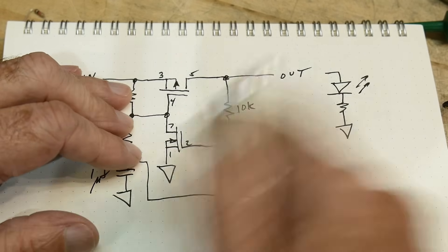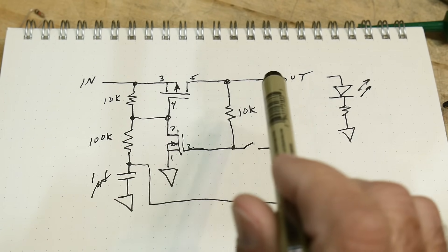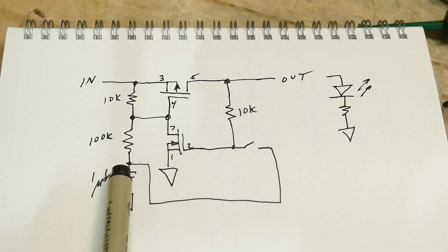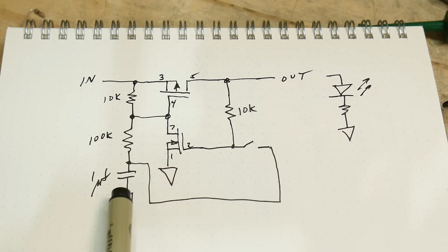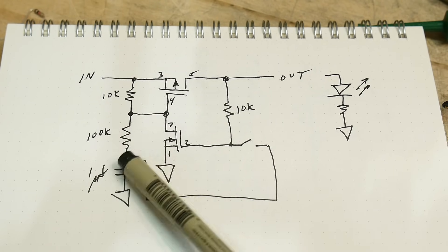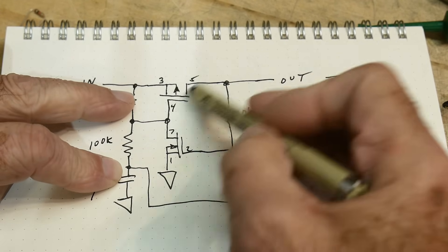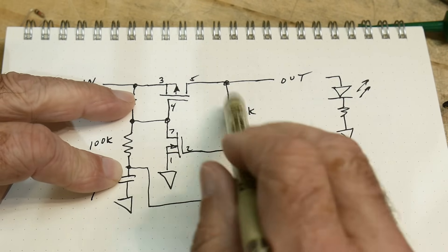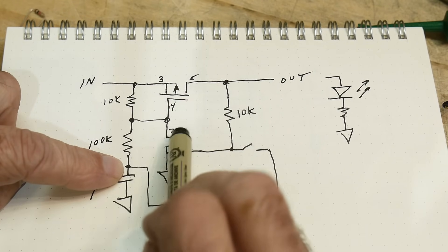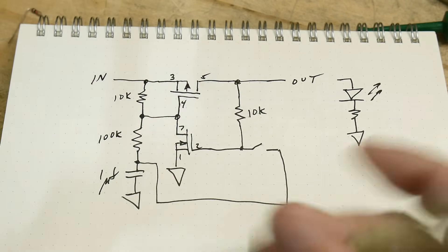There's a switch here that gets it going. When you first power this thing up, the capacitor will be low and then it will start to charge up. Power comes in and charges it up to a nice high voltage. This transistor will be off originally, so there will be no voltage out. But if you close the switch, it takes this high voltage and turns the N-channel on. Once he's on, he pulls down, turns the P-channel on, and then it keeps itself running.